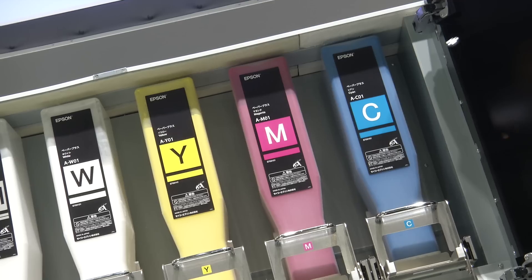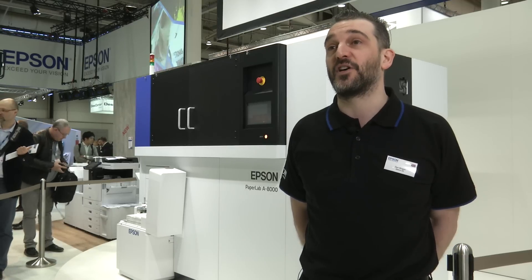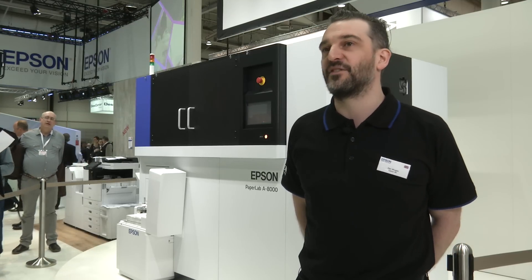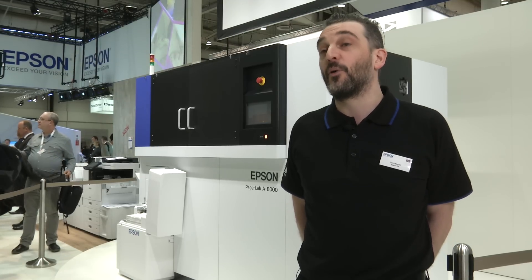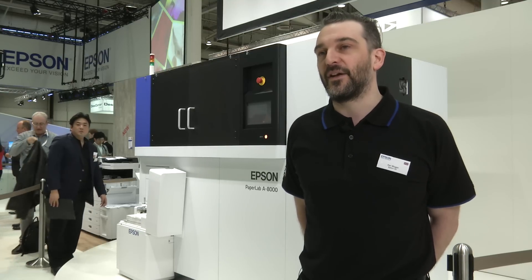The idea is to be absolutely indispensable to people's lives — that is the value Epson seeks to add. Within about three to five years, we aim to make this device more compact so it can sit alongside one of our high-speed business inkjet devices, creating a recycling movement from device straight to recycle and back to device. There is real value in offering this as a behavioural change, and we aim to deliver the devices to empower our users to adopt it.